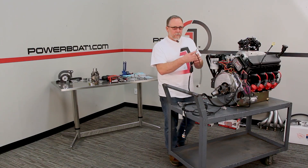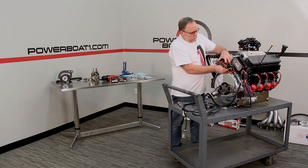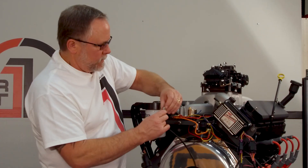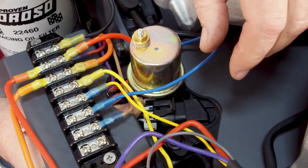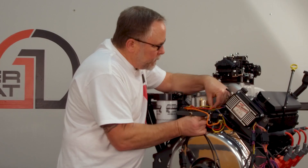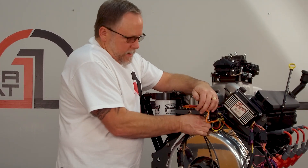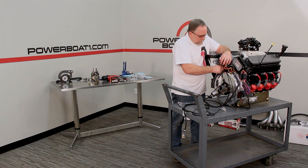Here's our cam and crank sensor harness. We'll just loosen up our wiring harness a little bit here so we can pull it back to get the cam sensor plugged in. It's going to go right up and pop into place like that. Now we can tighten those back up.